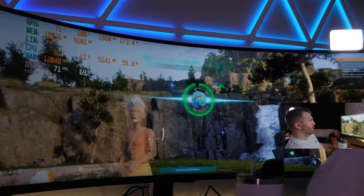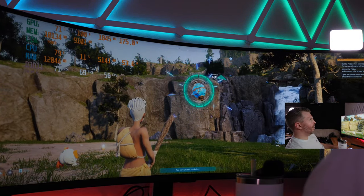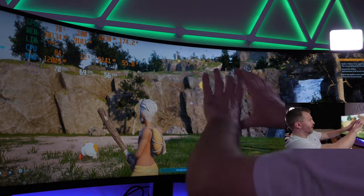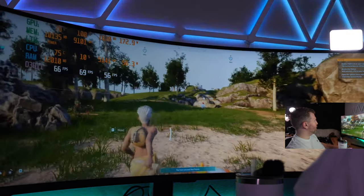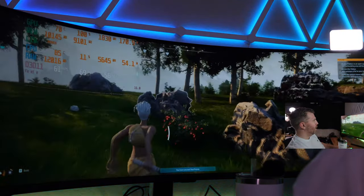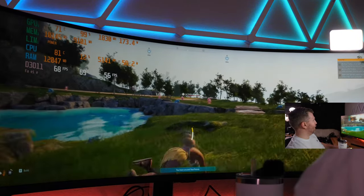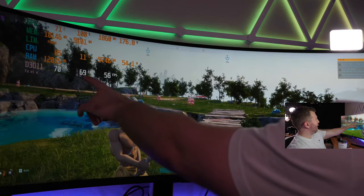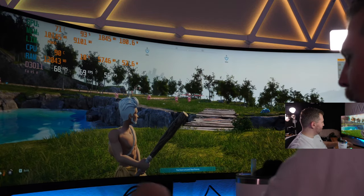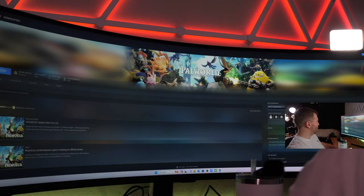We leveled up to level 4. The only real issue playing this wide a screen is it ends up a little zoomed in — you can't see your character's feet, which you'd normally see. But it's obviously very playable. That's just a widescreen issue that would be the case on every ultrawide. 69 FPS on epic, over 100 on low. Let's move to Counter-Strike 2.